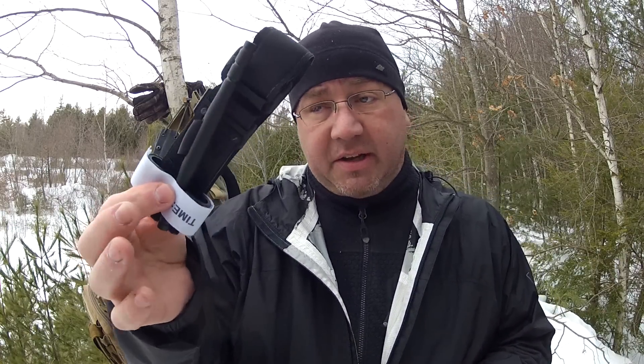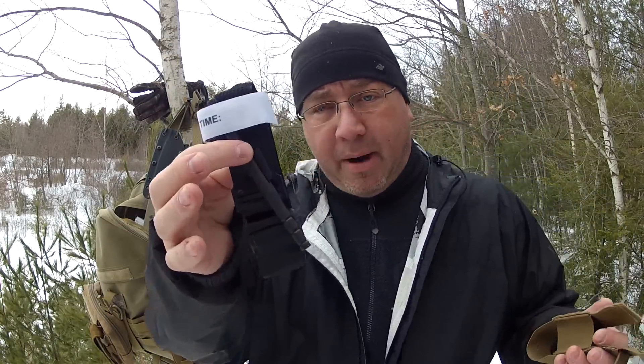I needed some tourniquets, so I looked around and talked to a lot of people. I work at a hospital and spoke with a couple of trauma doctors, several people in the military, nurses, and a doctor who flies on the life flight rescue helicopter. They all recommended this particular brand. There are others out there — the SOF-T probably works just as well — but people in the field doing this on a regular basis carry these. I thought, if it's good enough for them, it's good enough for me.